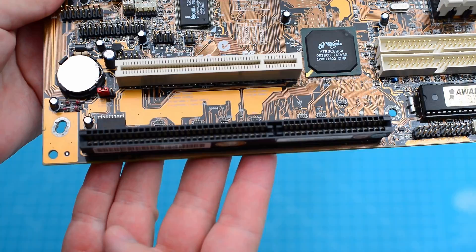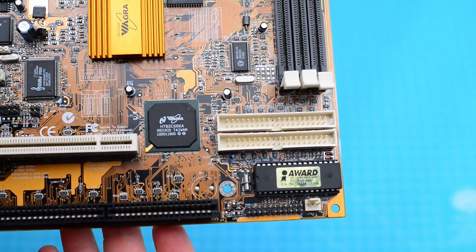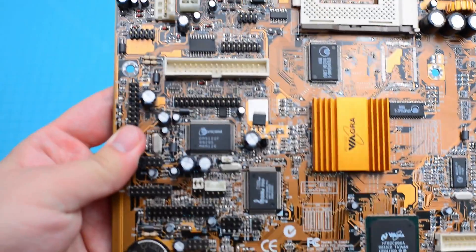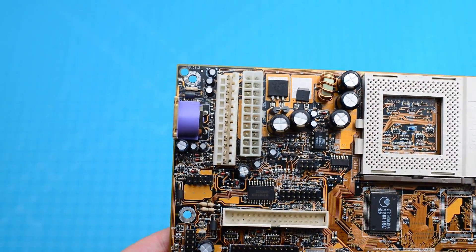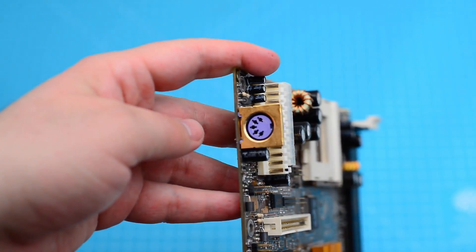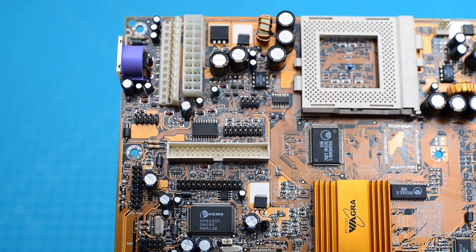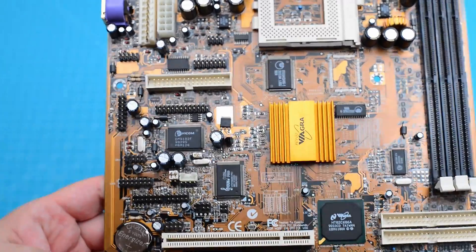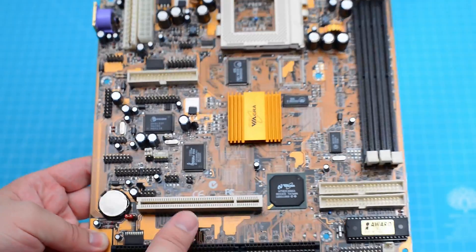In the lower right area there are two IDE connectors, and this motherboard also offers a floppy connector. Being of AT format, in the back plate area there's only the keyboard connector. By having only two expansion slots, the motherboard compensates by having many headers that connect to the brackets supplied with the motherboard.